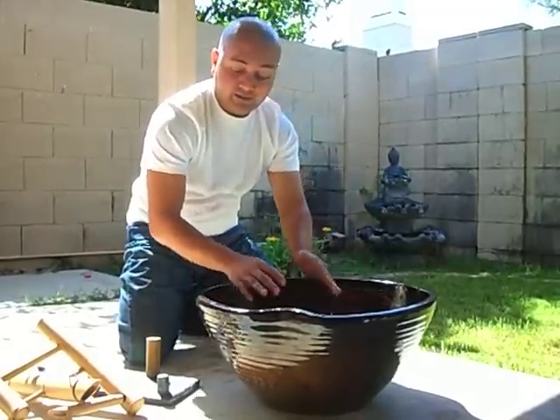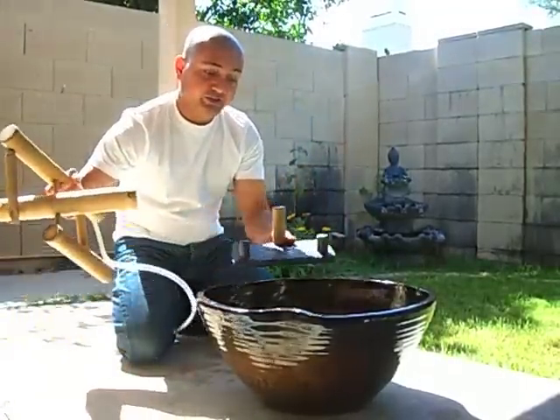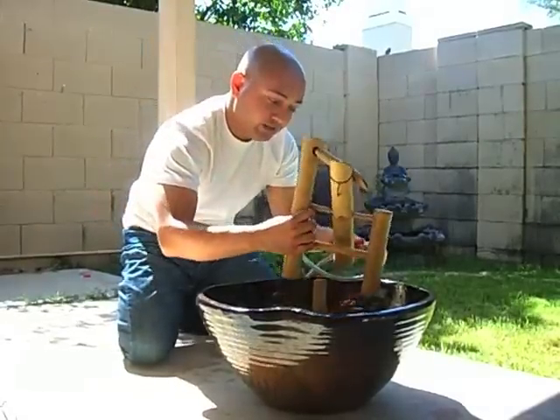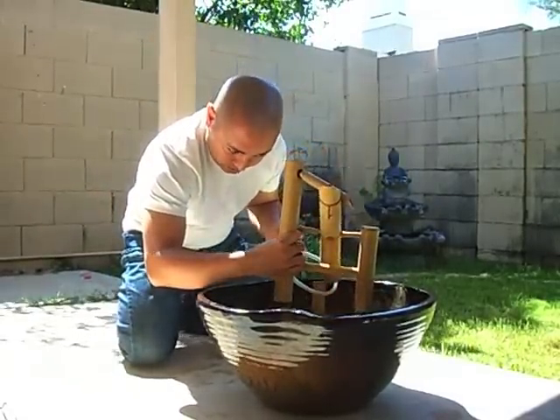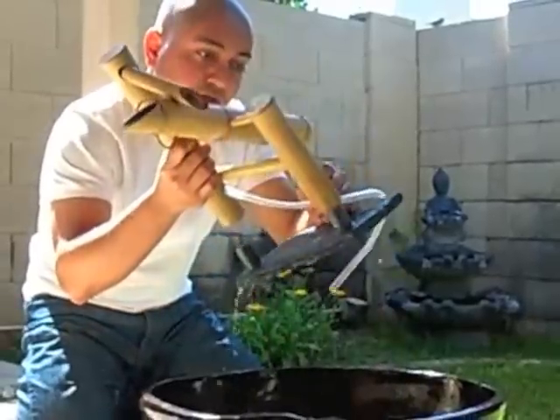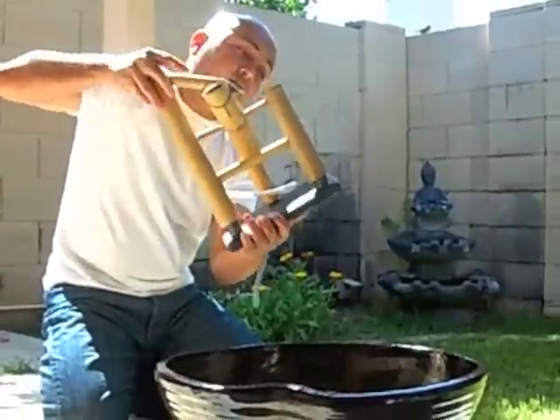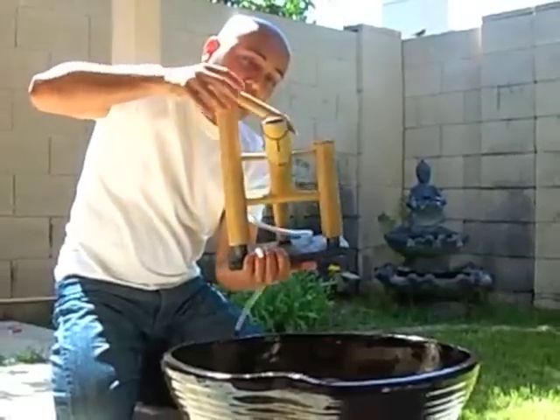I'm putting it in as a base and I'm going to set up this Shishi Odoshi fountain. I use this base here and I just plug this one in here — it's pretty straightforward. You go in here and this one goes in here, and there we go, we have it all set.